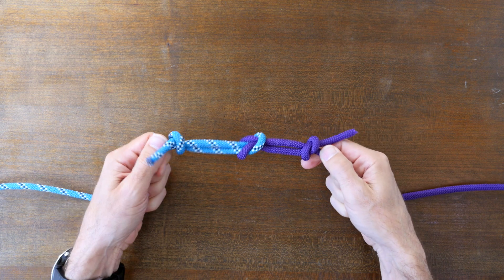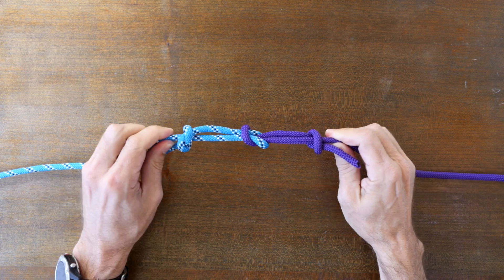So there you have it — two methods for backing up your knots to make them safer. Now as promised, here's a link to my video: A Simple Trick Everyone Who Uses Rope Should Know — How to Coil Rope and Paracord. Thanks for watching.